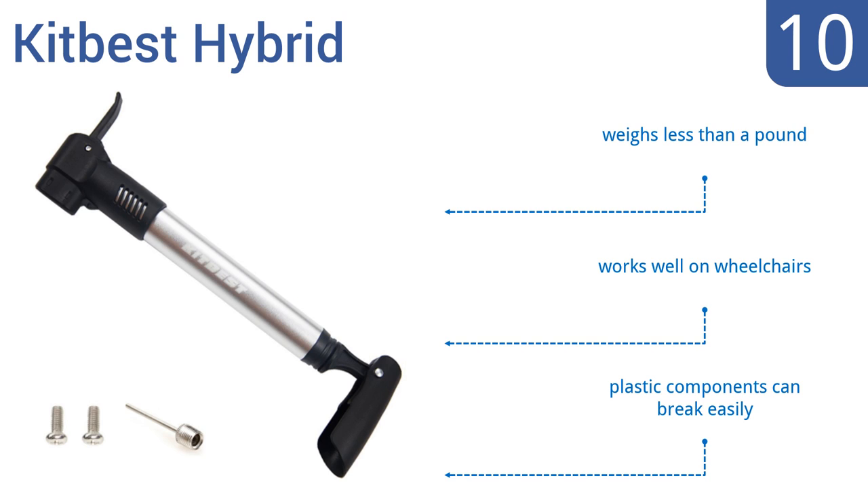It weighs less than a pound and works well on wheelchairs too. However, the plastic components can break easily.